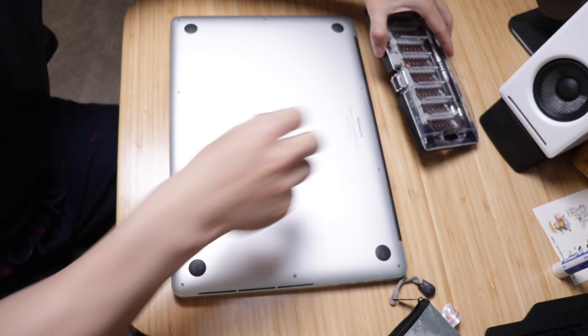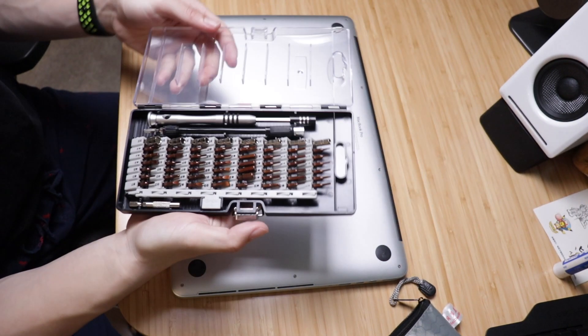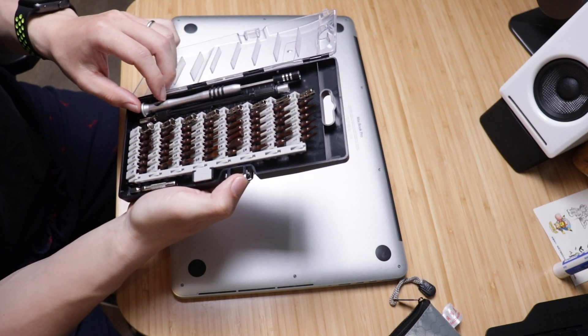All right, so let's get started. This is my tool set that I bought from Amazon — I'll include a link to it.